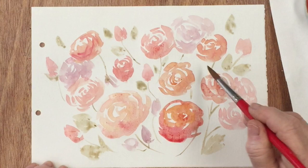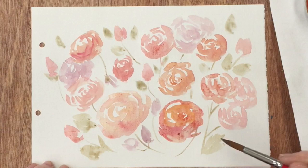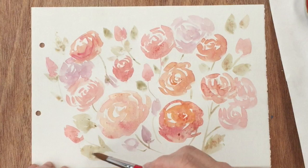Every time my brush goes off camera, I'm picking up a slightly different shade of green. I'm not just dipping into one mixture, but always varying the colour just slightly. Now I've got a slightly darker green and I'm going to go over some of the leaves that I've already done, just to give them a shadow side. A light side and a shadow side is always a good thing.